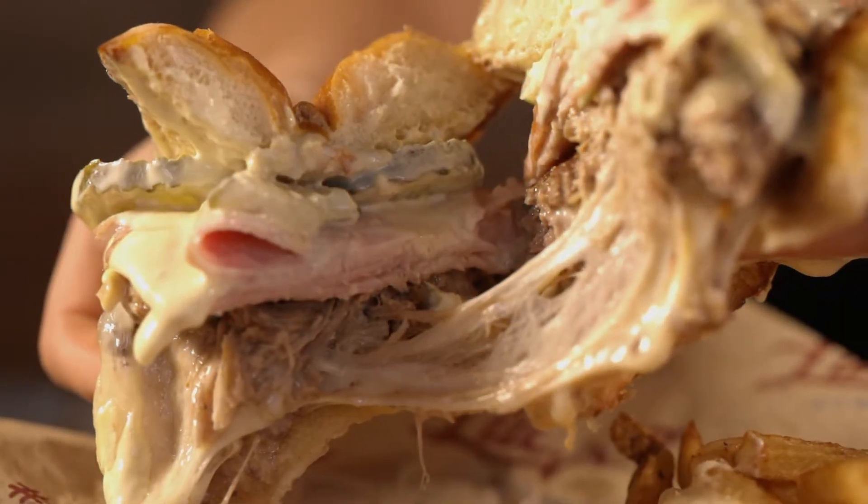You better get this Cubano Unana Burger before the month ends. Come on down to Lucy's.